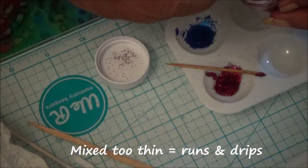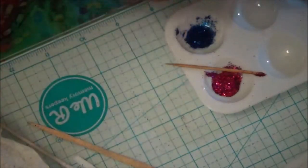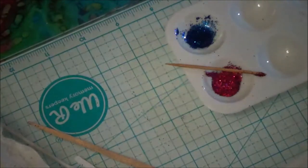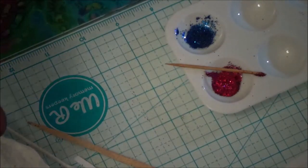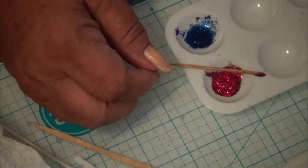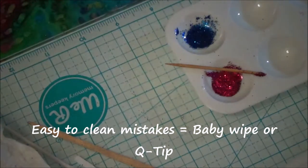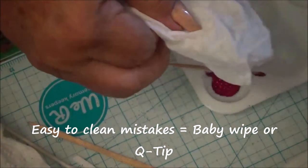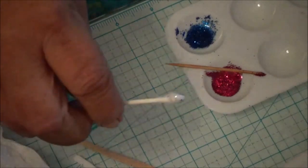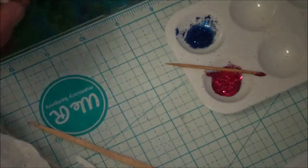Especially on the bracelets — on the cuff, on a round surface. I learned very quickly: you put some on and set your bracelet sideways to go in your UV light, and it runs. The good thing is, you can wipe it up with a baby wipe. I also keep a Q-tip on hand, because this is uncured resin, so you can wipe it right off and clean it right up.